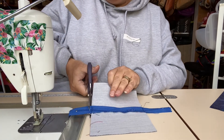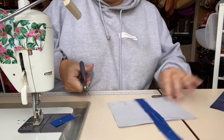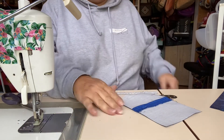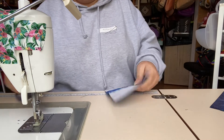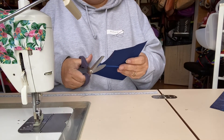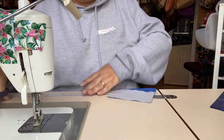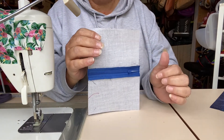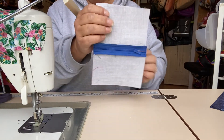I'm going to trim off the ends of the zipper. Just having that zipper a little bit longer means you don't have to contend with having the zipper head in the way. It's just a lot, lot easier.